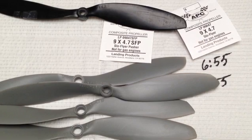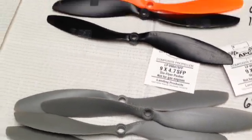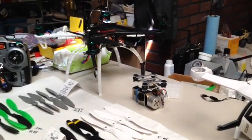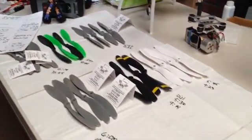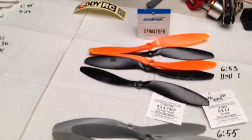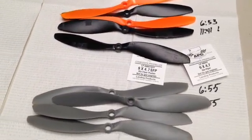That is the end of my prop shootout. You can see my dirty work area — my F450 right there, my radio, all my notes. Hopefully you guys enjoy this video. If you do, please give me a thumbs up — it really helps out my channel. Leave a comment; if you have any questions about any other props, I'd be happy to review them for you.